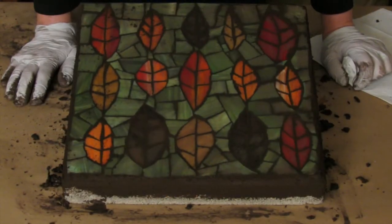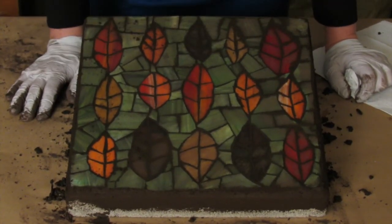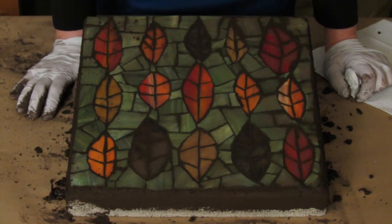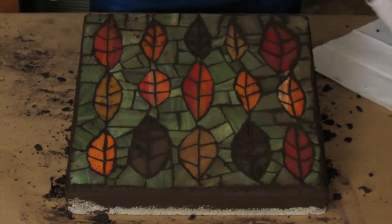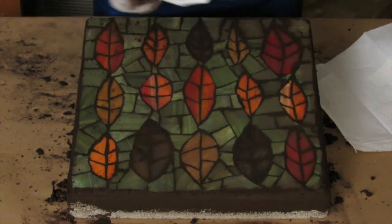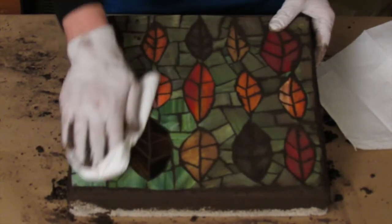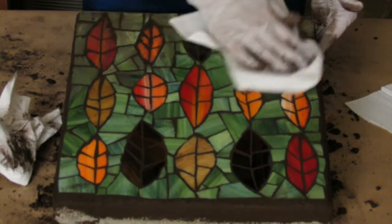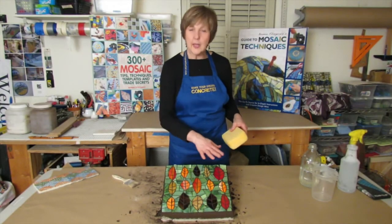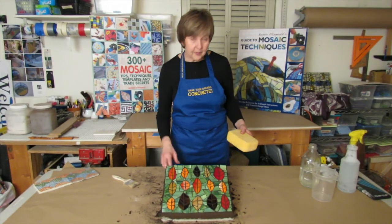We've been waiting for the grout to dry back to powder and we're just about there. What I'm going to do, which is a little unconventional, is I'm not going to reintroduce any water to this until I absolutely have to. So I'm going to take dry paper towels — I really like industrial strength paper towels because there's no lint — and just start taking off that layer of grout. A big mistake people make with grouting is taking it off too soon. This piece grouted up beautifully; the glass is nice and smooth and it shines up with really just one quick wipe of a paper towel.